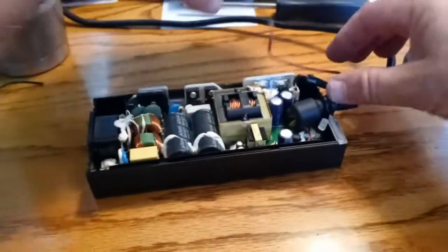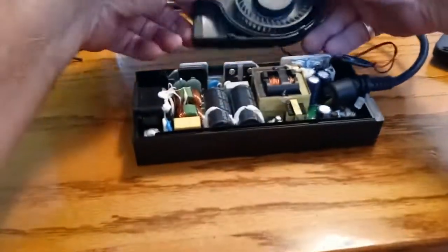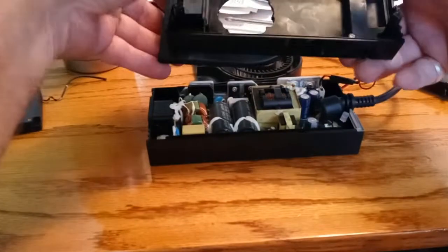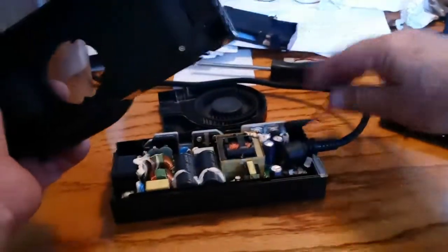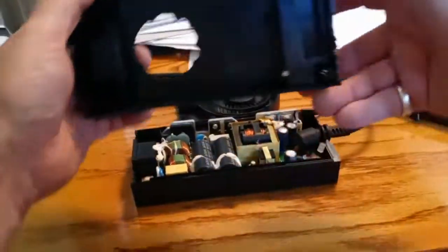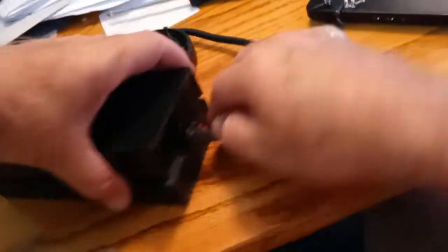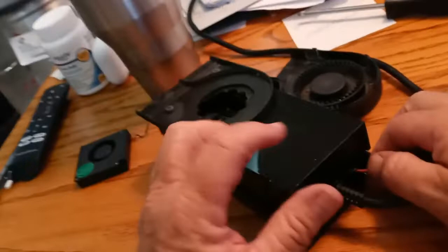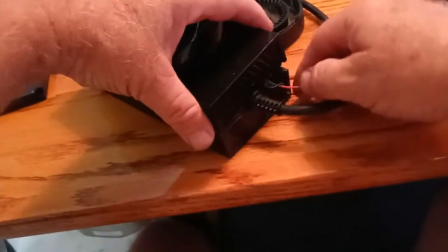All I did was splice the wires and put it on here. I took this out — this is where the original fan was, so that's no longer in there. Put a tiny notch right there for the wires to go through. Just cut a tiny notch there so that when I put this on, I can get the wires through.